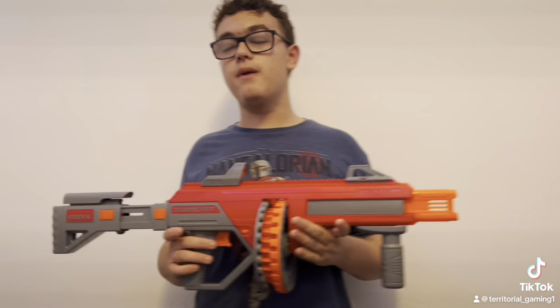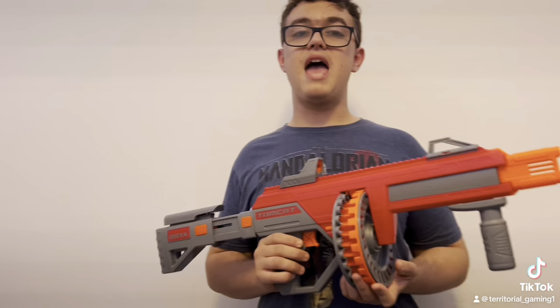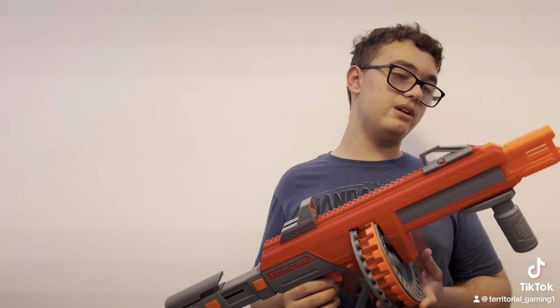Final opinions — that was some pretty brutal 50 rounds, honestly. But I really like this blaster. As I slam fired, I realized there was a little bit of a learning curve to that, so maybe practice with this one a little bit before you take it to your local wars. Thank you so much for watching, I'll see you next time on Territorial Gaming.